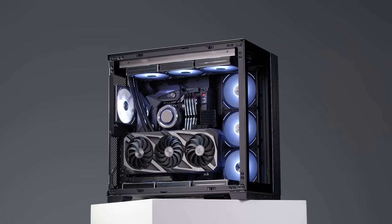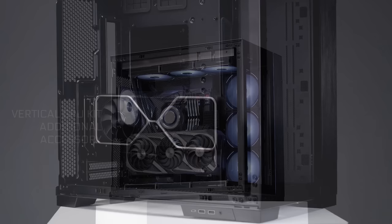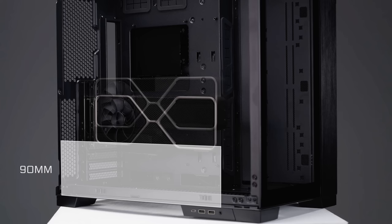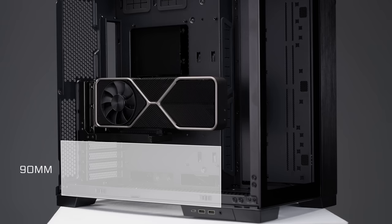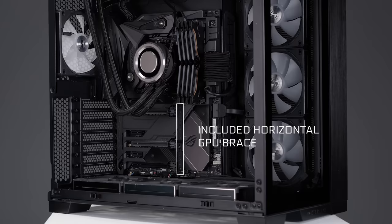For users looking for a more traditional vertical GPU option, an additional vertical GPU kit is available. Its design has been inspired by and improved upon the original vertical kit for the O11D. The kit's mounting location has been elevated, leaving up to 50mm of clearance for bottom radiators and fans, and can be raised up even further to allow up to 90mm of clearance for thicker radiators and fans. For users who prefer horizontally mounted GPUs, the O11D EVO comes equipped with the GB001 anti-sag bracket, which is functional in both default and reverse layout.